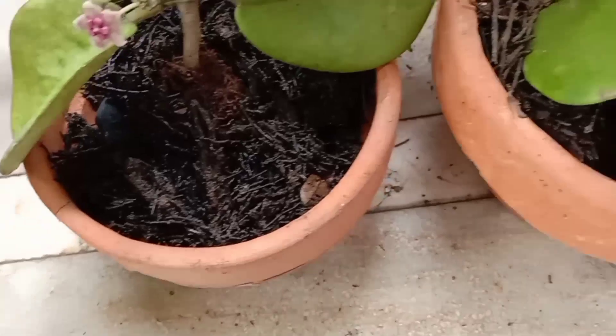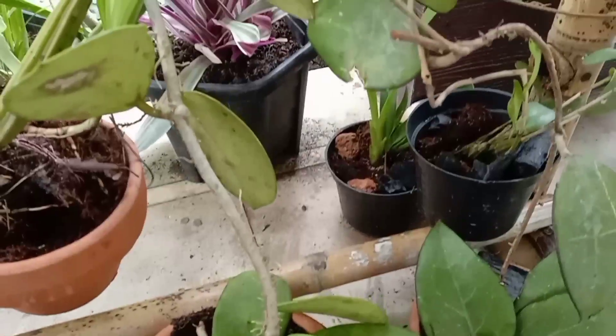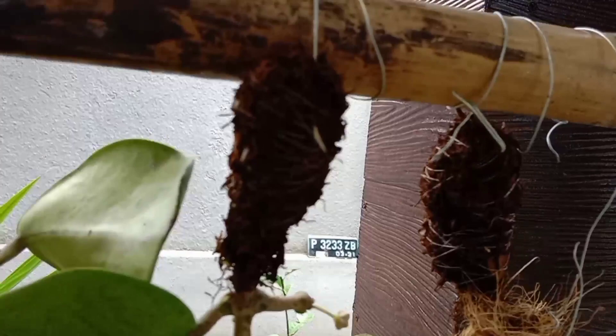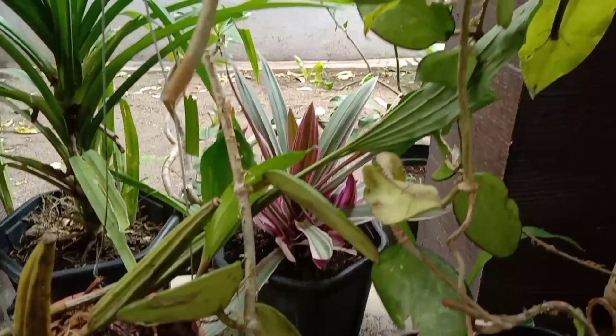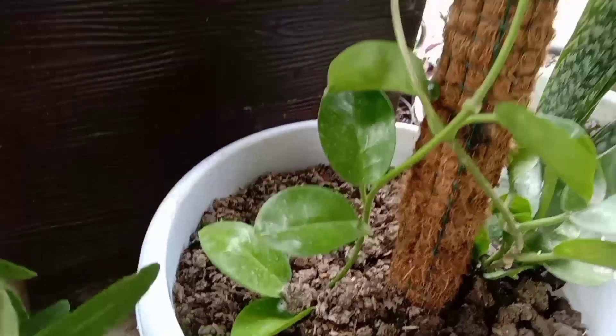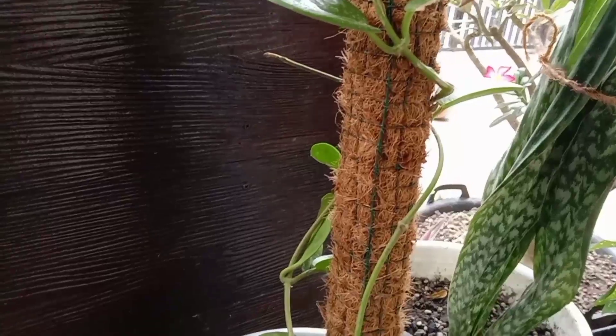Nah itu tadi adalah cara memperbanyak tanaman Hoya. Semoga tayangan ini bermanfaat untuk teman-teman. Kalau dirasa bermanfaat jangan sungkan untuk share video ini ke sosial media kalian. Terima kasih dan sampai ketemu di video saya selanjutnya. Wassalamualaikum.